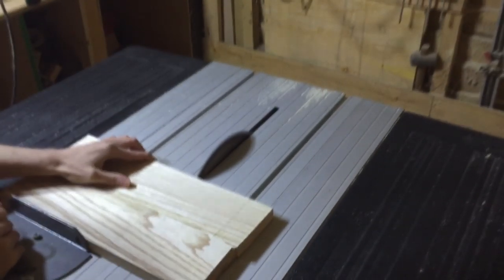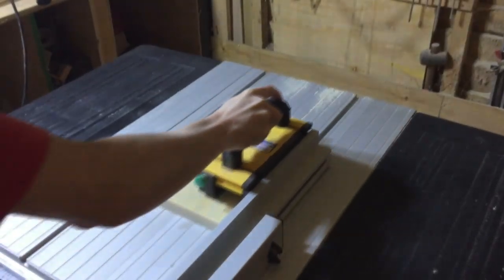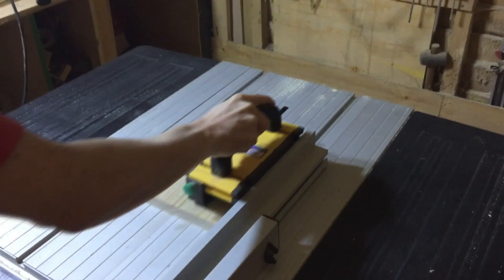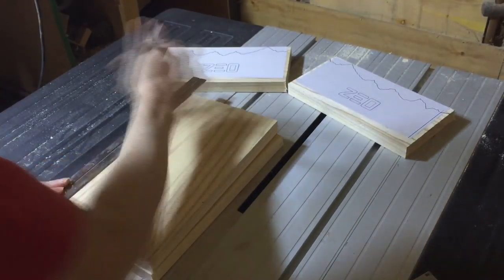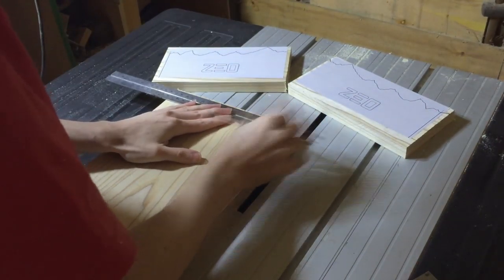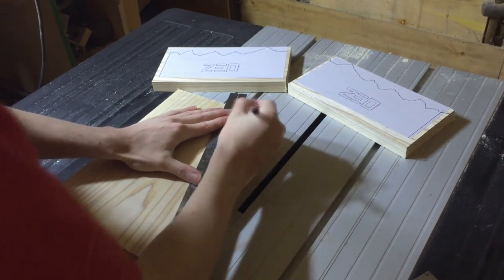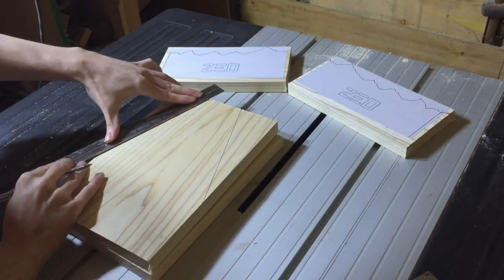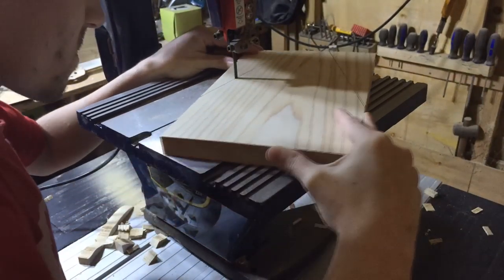Next I had to cross-cut the pieces to the correct length, and then I ripped them to the correct width. I measured up from the bottom and then again in from the top, and joined the dots together to create a tapered side for the taller panel pieces. I cut those out on the bandsaw.